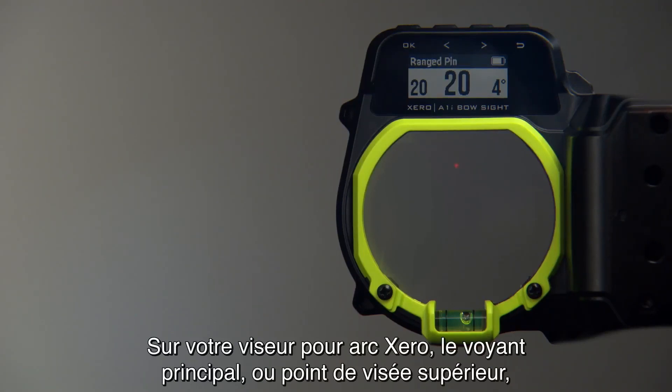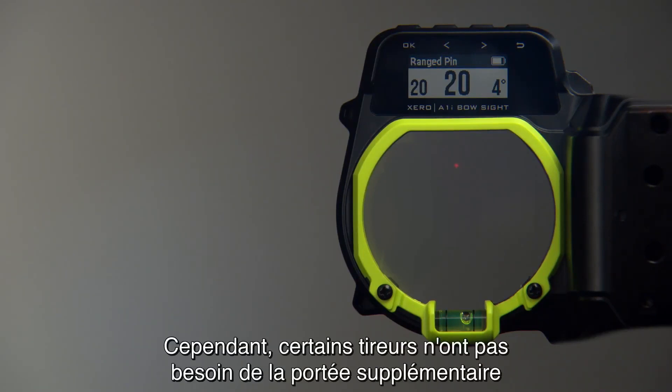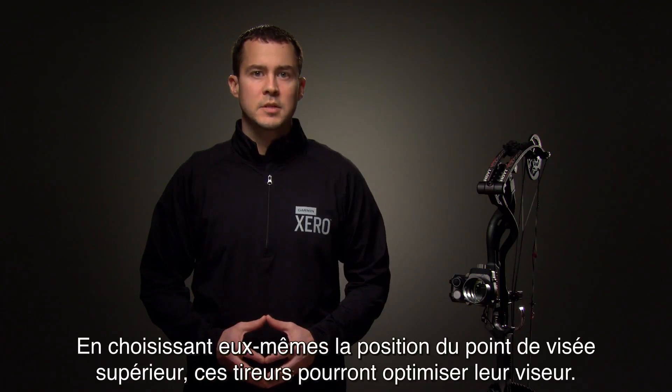With the Zero Bow Sight, your primary LED or top pin is usually set at 20 yards, but some shooters may not need the extended range that having a 20 yard pin high in the housing provides. Other shooters may find that they run out of vertical travel on the elevation rail. Customizing the top pin placement will help these shooters get sighted in properly.